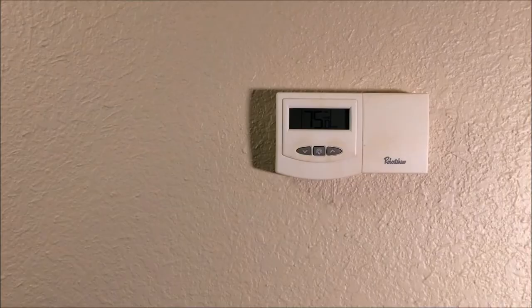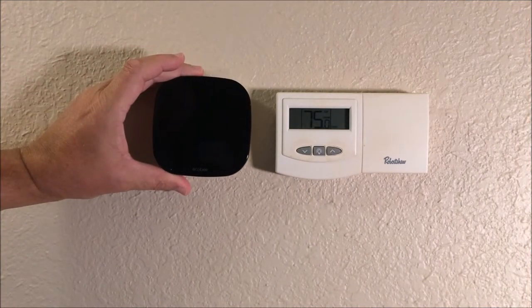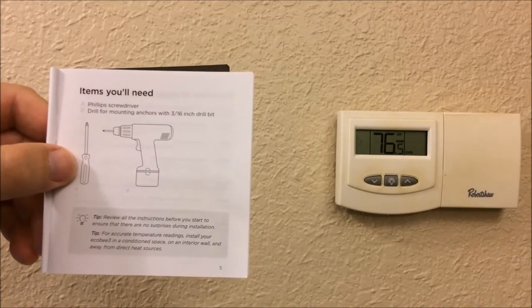Here's a quick size comparison — you're looking at the older thermostat we're going to be replacing with the ecobee. You can see the ecobee adjacent to the thermostat on the right that we're replacing, and here is the trim ring for the ecobee itself.